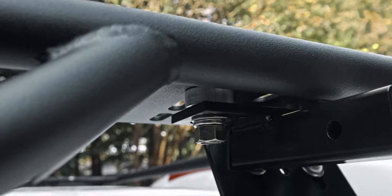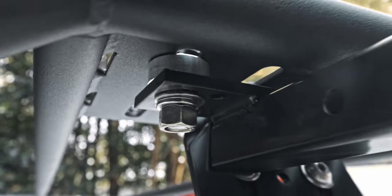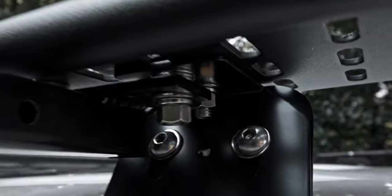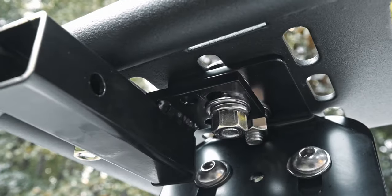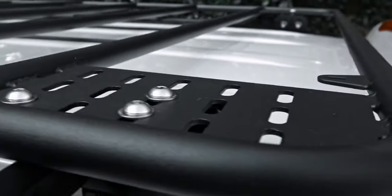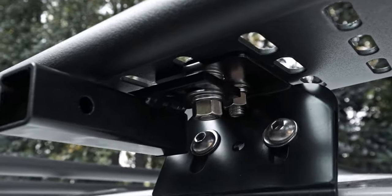There are spacers that go between the plate and the top plate on the rack. For the 100 series mounting location, I had to use a combination of washers because I'm actually reusing the same bolt hole position as one of the mounting bolts for the rack itself to the tower. So that's the craziness going on over there.